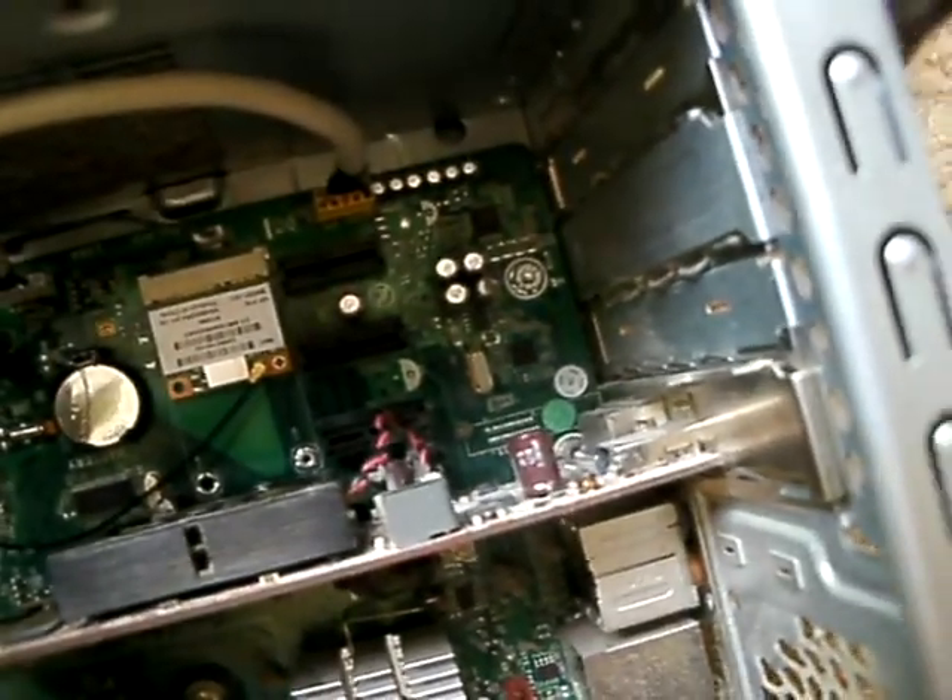If you have power cables, you gotta route them from your power supply and just plug them in. When you're done, you may need to reinstall the bracket that you took off. You just gotta remove a screw to lift it up — it's like a support for all your cards. Just line yourself up with the hole and screw it back on and you should be good to go.